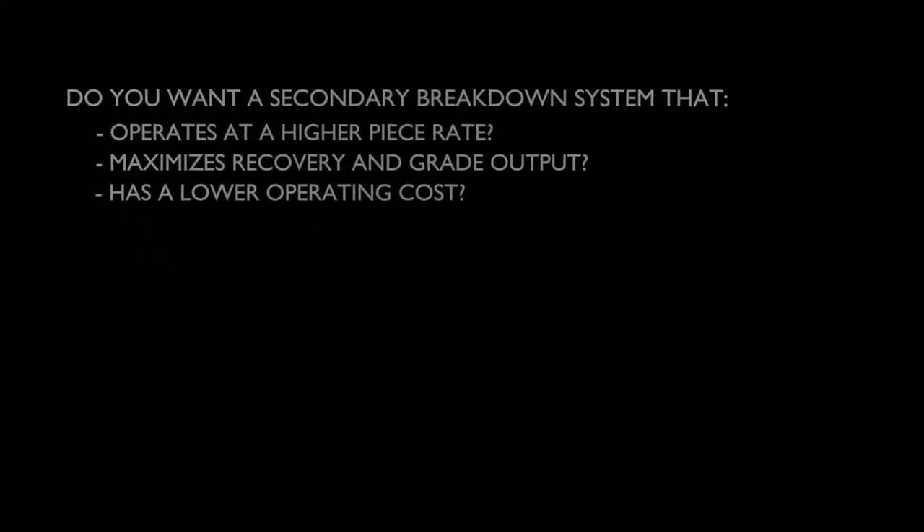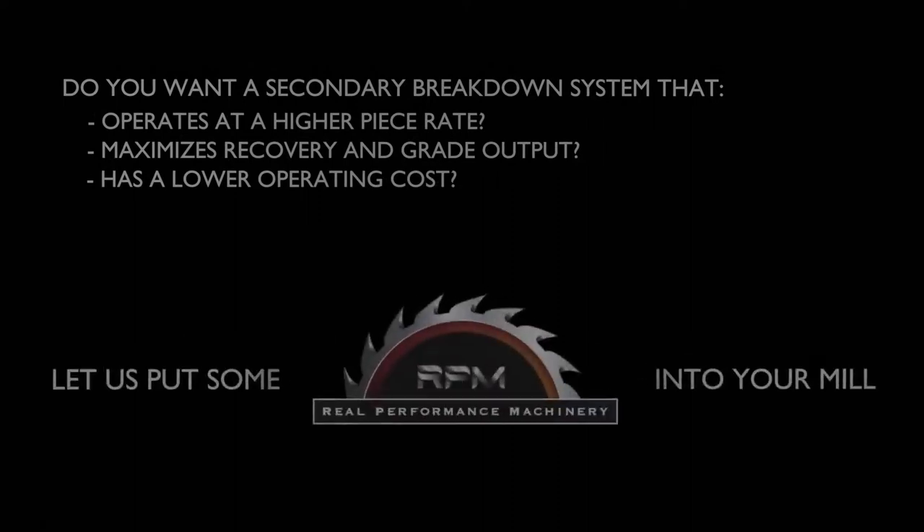Do you want a secondary breakdown system that operates at a higher piece rate, maximizes recovery and grade output, and has a lower operating cost? If so, let's put some RPM into your mill.